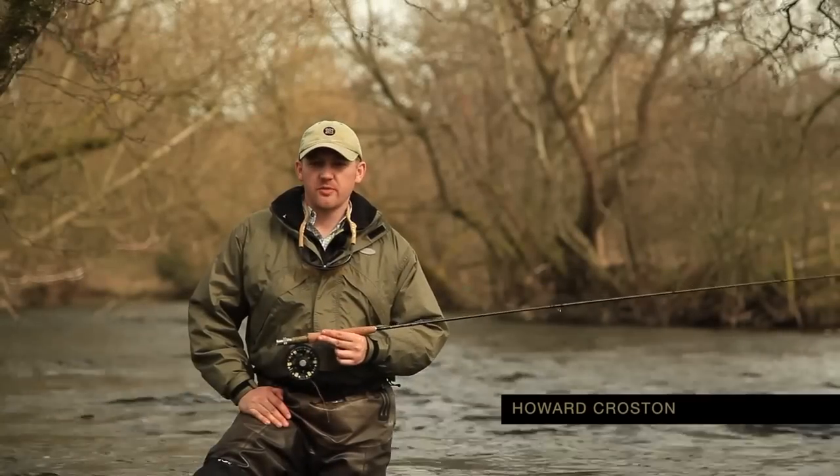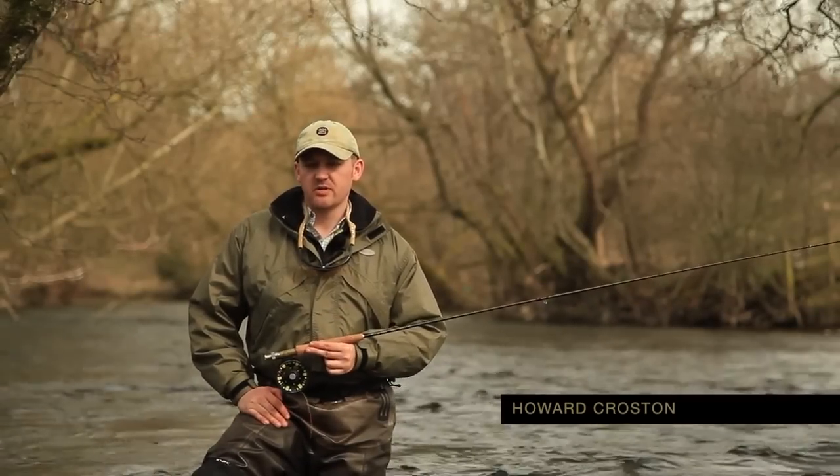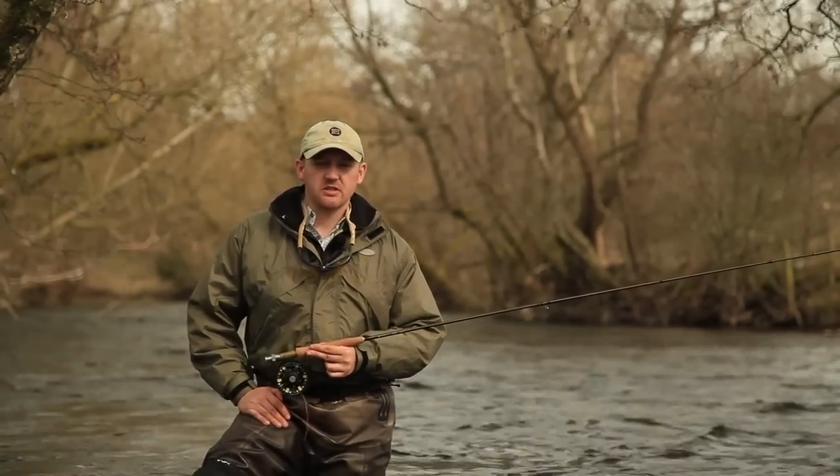Hi, I'm Herd Croston, the Herdy product manager and England team member, and this is Two Minute Masterclass.